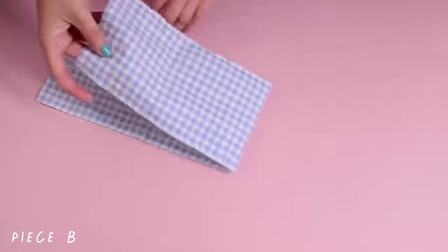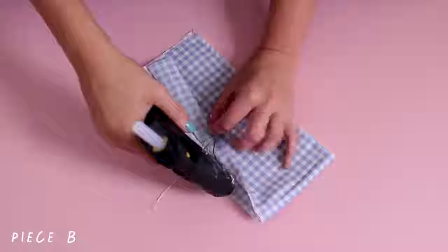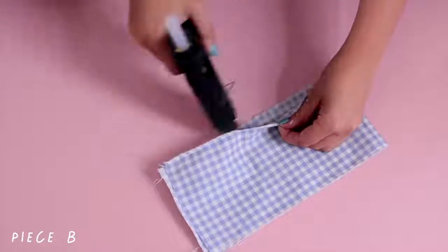And now for piece B, you're going to want to fold it in the middle lengthways and flatten that down, and you can use a little bit of glue very gently along the sides to keep it in place. This is going to create the pocket.